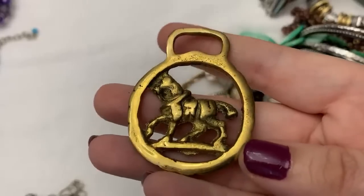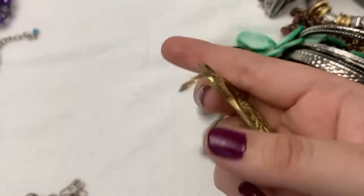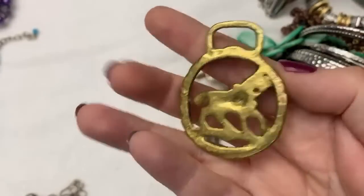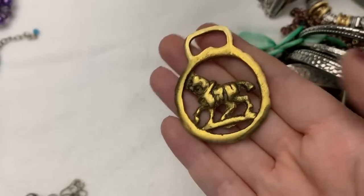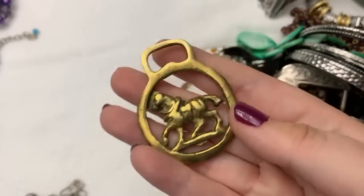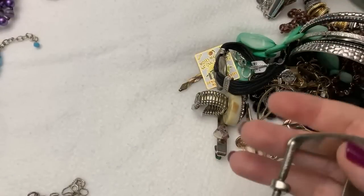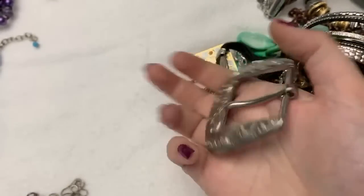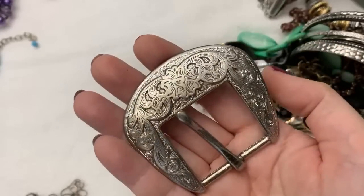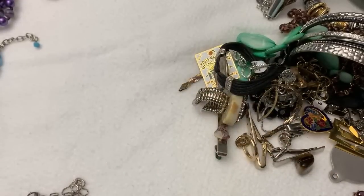Do you guys think this is a can opener? Looks like someone made it, or like on a purse. I don't know, I think it's pretty cool though. It's kind of brutalist style. This just says Taiwan — that's what I was thinking, bottle opener, but I don't know — just a nice belt buckle. It's not sterling or anything. I don't know what to do with a belt buckle.